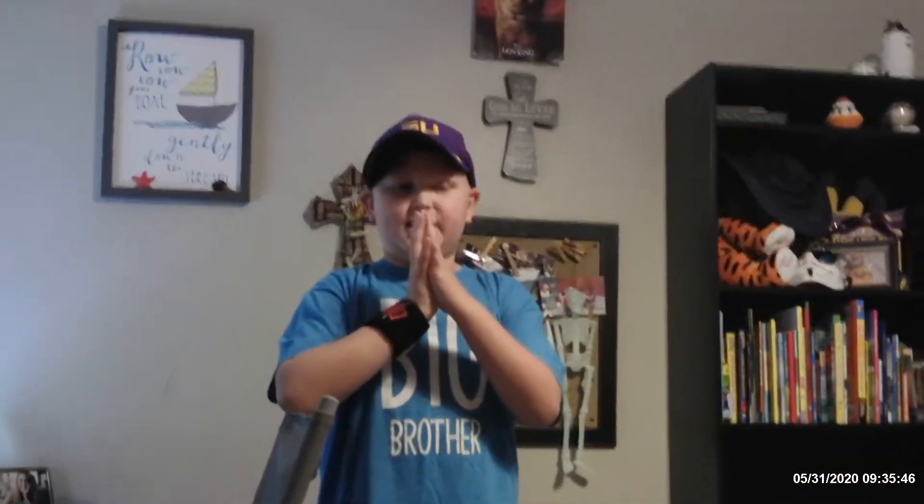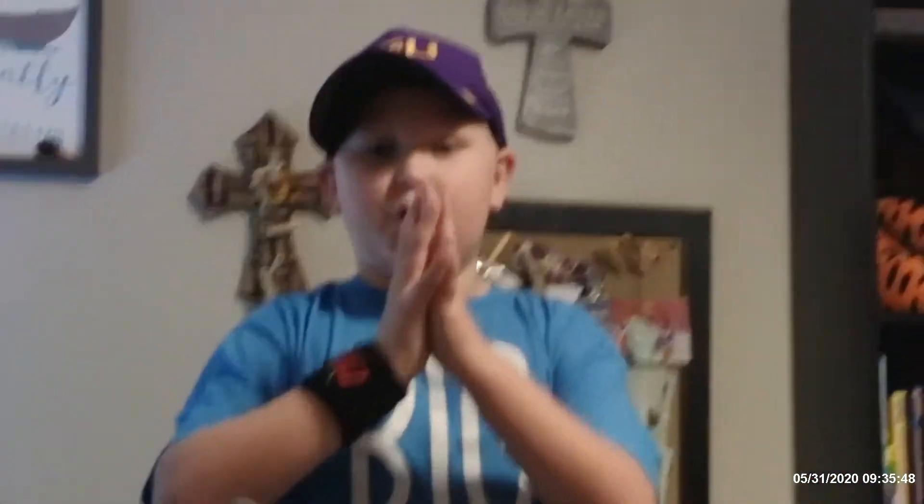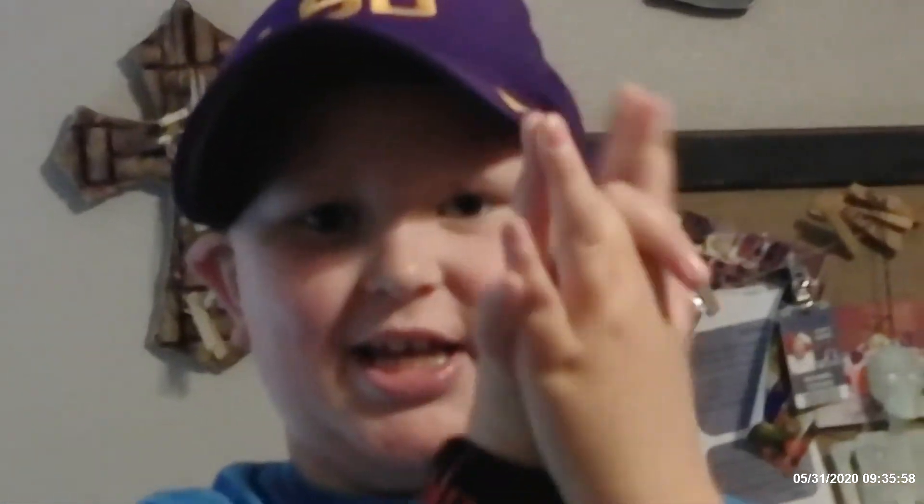Hey you guys, today I'm going to show you how to do a finger trick. So what you want to do is put your hands like you're praying, and then you put your two middle fingers down so it looks like this.